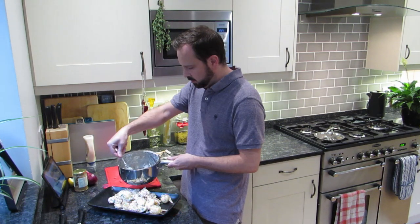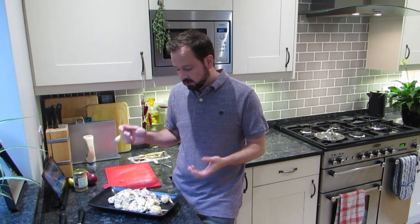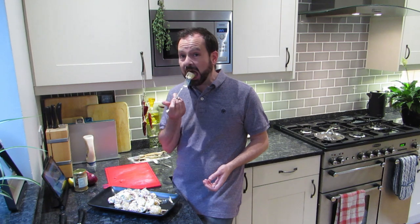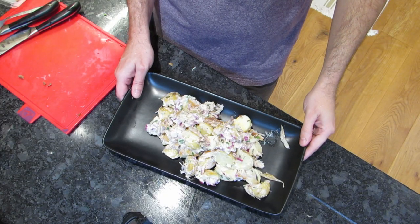Now it's just time to plate up. My hands are going to smell of mackerel for ages, but I absolutely love this dish — it is fantastic. That's a good sized portion for two, so I'm having that one for dinner tonight. It'll make a great little starter if you did little ones, or a light lunch. This one's warm, but you can do it cold — just let your potatoes cool right down before you add the other ingredients. So there it is, my smoked mackerel salad. I hope you give it a try and I hope you enjoy it. Catch you soon.